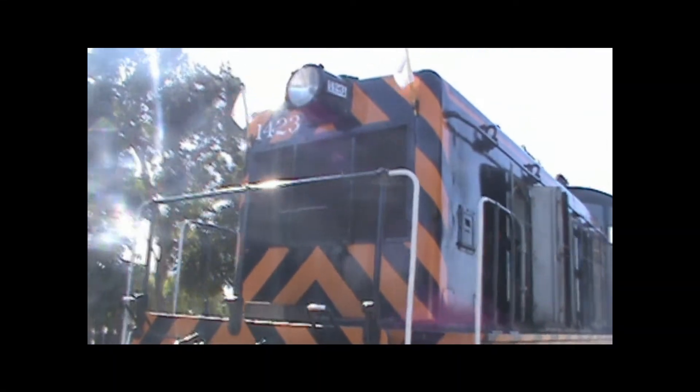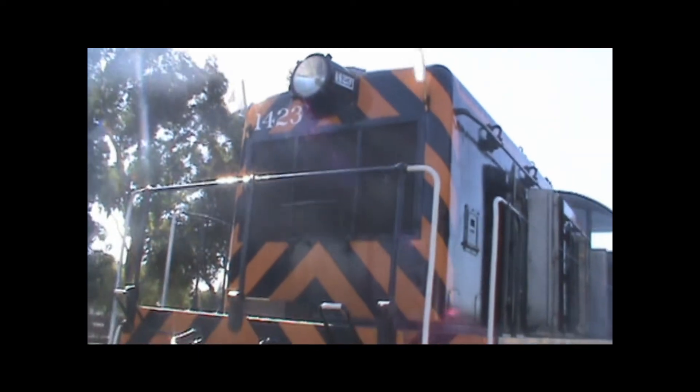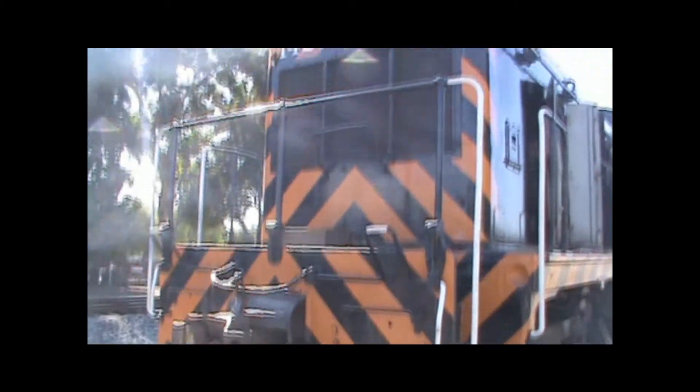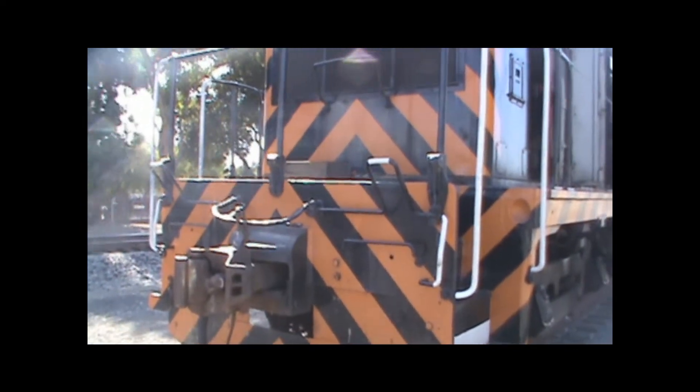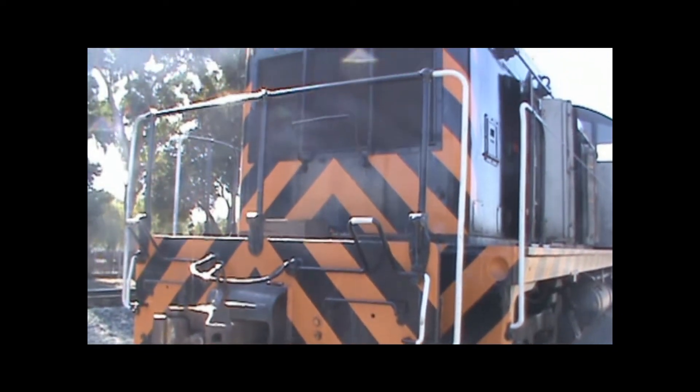Here you can get a nice view of the front end. That grill there is the radiator to keep the engine cool. You can see the orange and black stripes — the SP used to paint them that way. The idea was that you could see it coming with all those stripes on it.